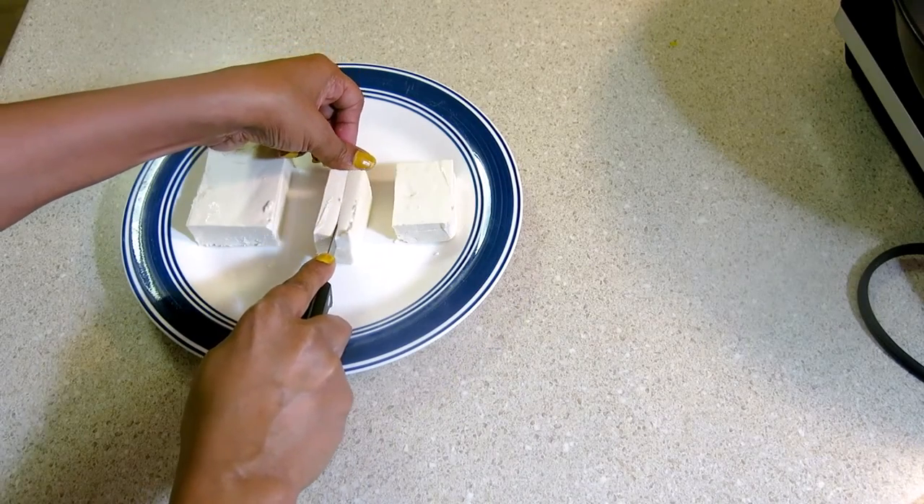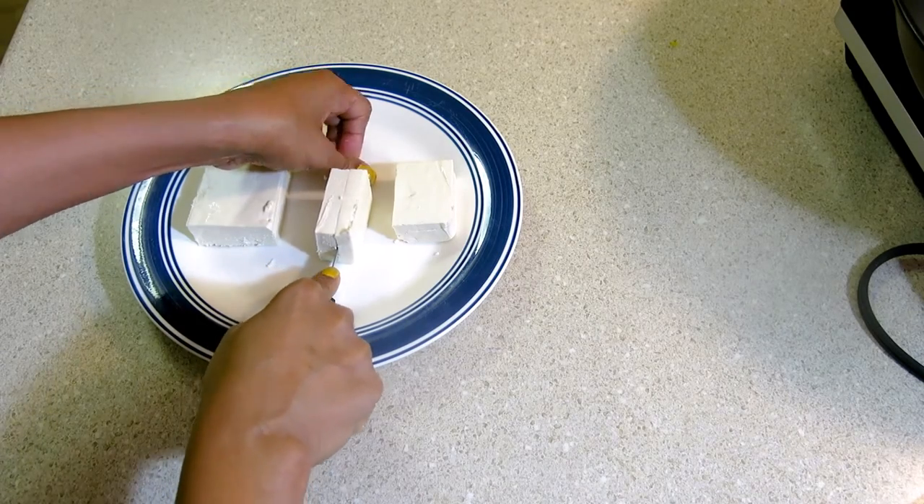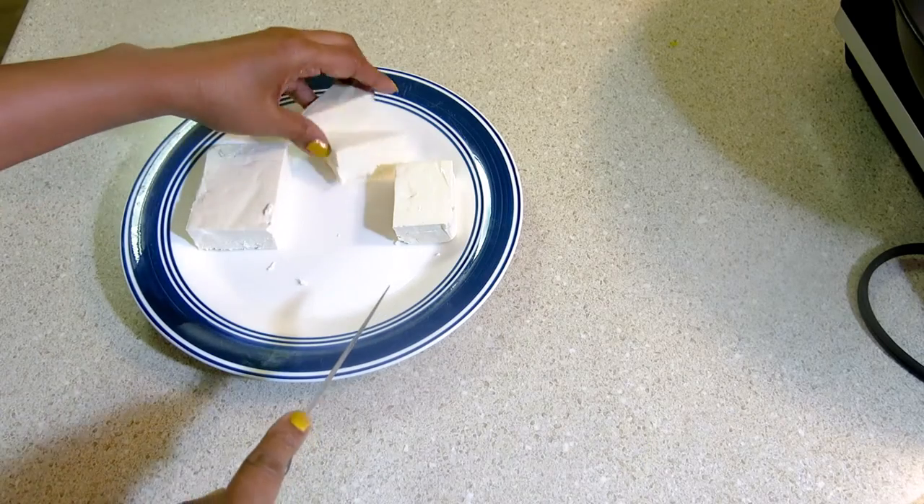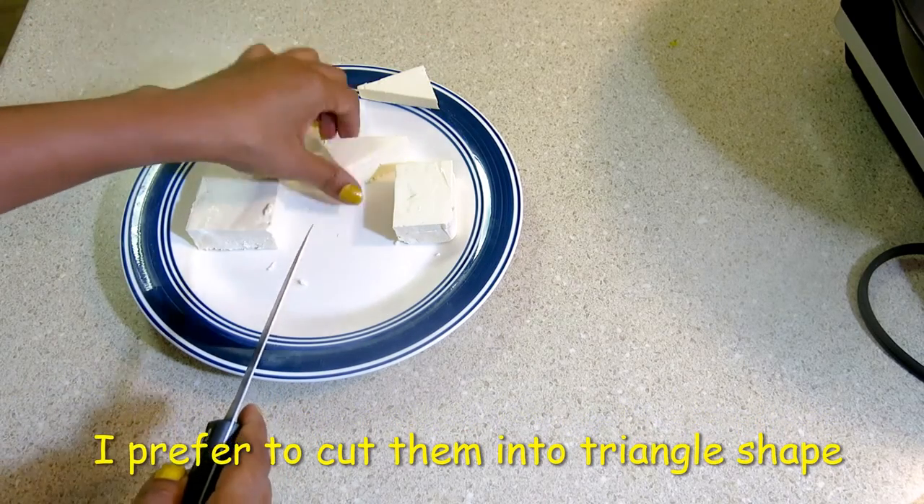I am cutting the paneer in a triangle shape. I am making this recipe for two people. Look, I am cutting all the paneer in a triangle shape.